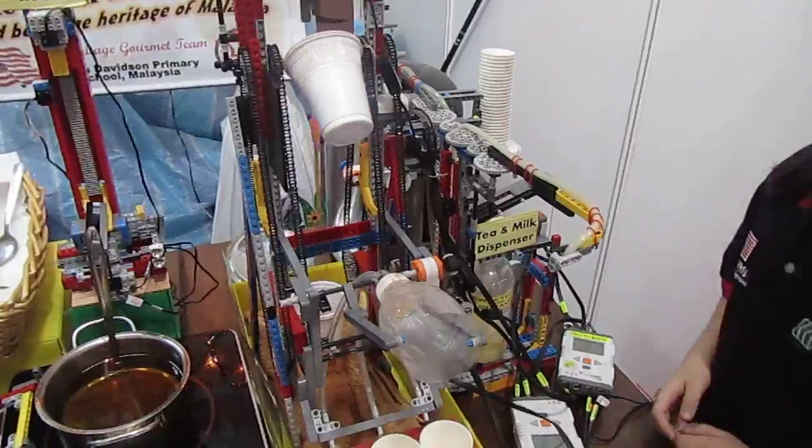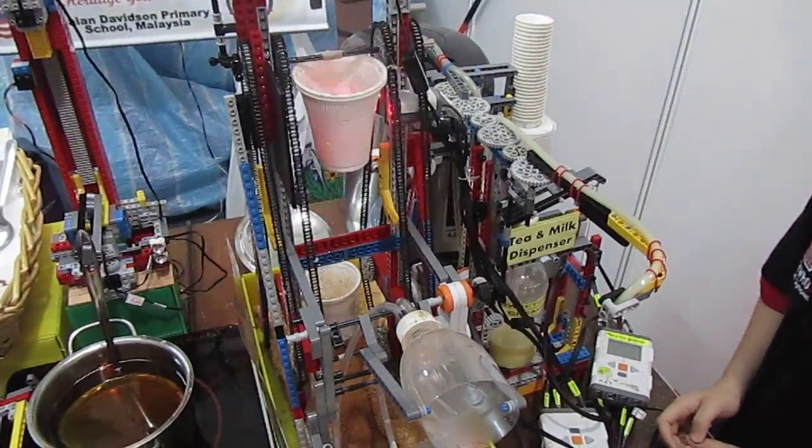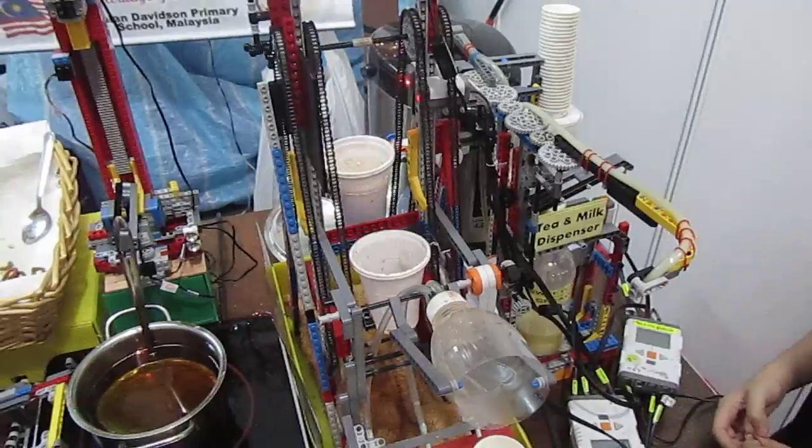It's pouring again, right? Yeah. Does it spill? No, it doesn't spill? Wow, it's perfect.